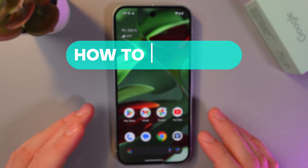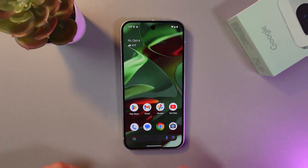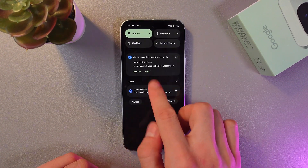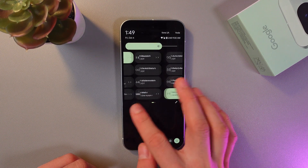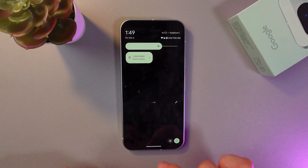Hello everyone, and today I'll show you how to enable the portable hotspot on your Google Pixel 9. In order to do that, swipe down from the very top of your screen, then swipe down again. Here are your quick settings — look through the icons, and you may not see hotspot here.